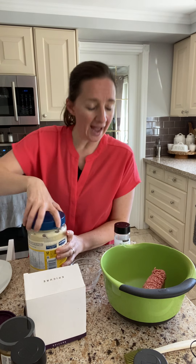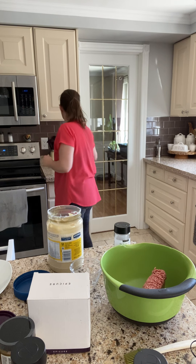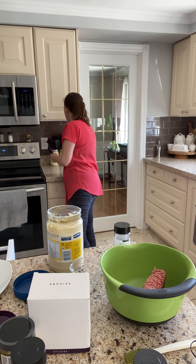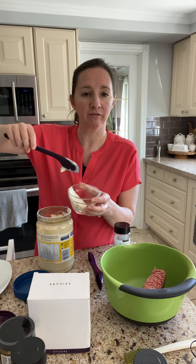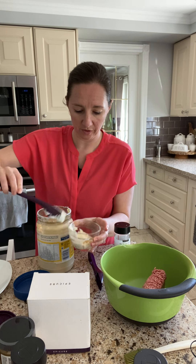I don't put ketchup in — I literally just mix relish and mayo in mine, and I'm usually just eyeballing it. I'm only making about half a cup of this sauce because we don't need the whole cup.